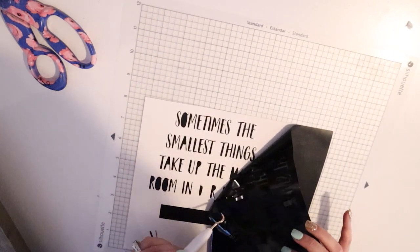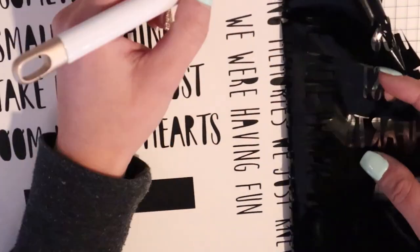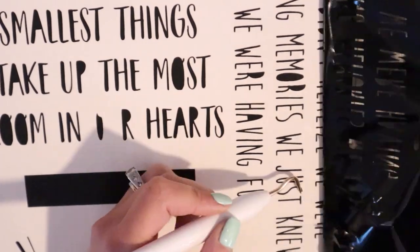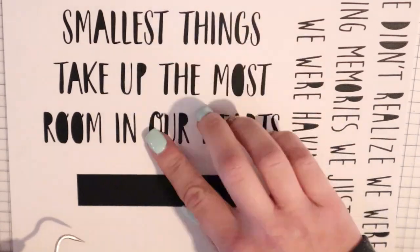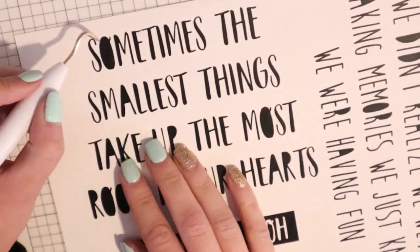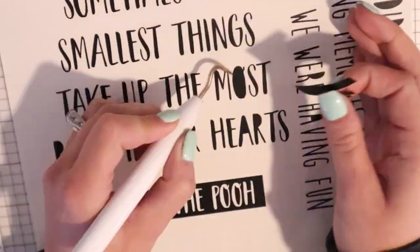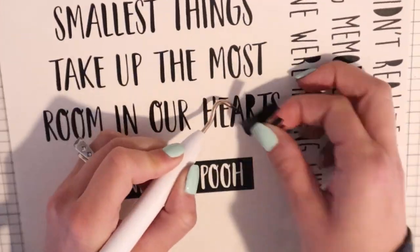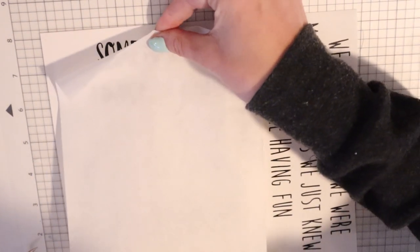I'm going to work my way very slowly, picking up any pieces that are pulling up and using my weeding tool to guide the vinyl in a straight line. Once I get all of it off, if there are any mistakes I'll clean those up, then go in and get all the little pieces out. I like to keep all the pieces together so I can use them later to help pick up little pieces.